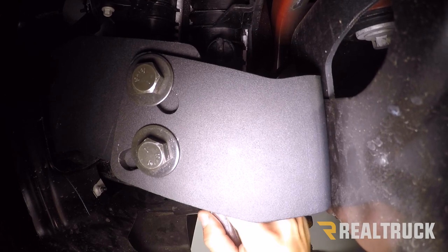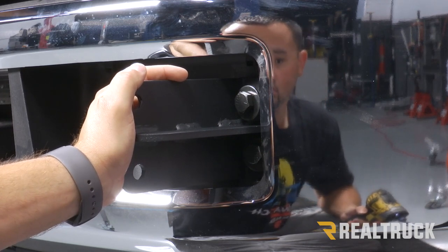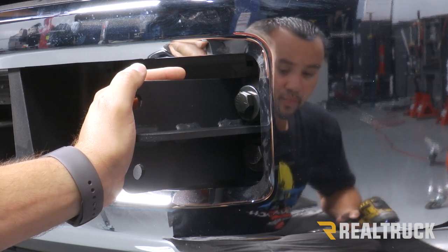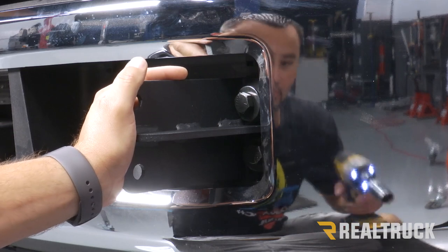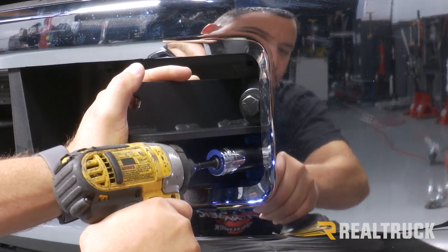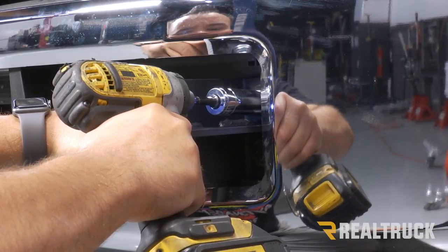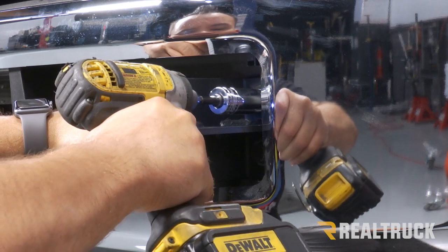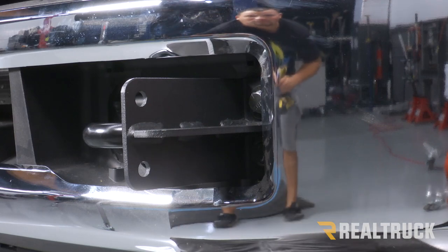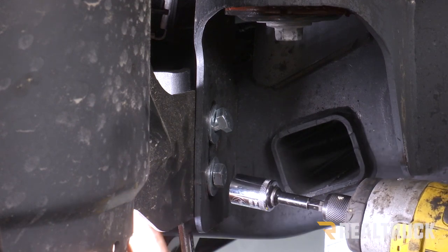With those tight we're going to repeat that process on the opposite side. I have somebody at the front of the bumper holding the bracket in place using a 19mm socket to tighten down our two bolts. I'm going to be in the back holding that bracket in place while using a 19mm wrench to hold the nut. Now that we've got the front two bolts tight, we can go underneath and tighten up the ones on the bottom, using a 9/16 socket and wrench to tighten up the silver bolts at the rear bracket.